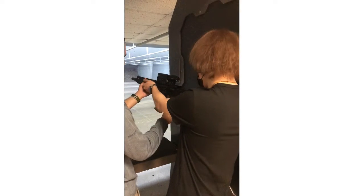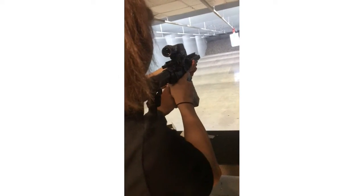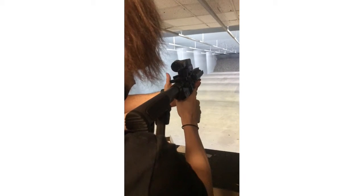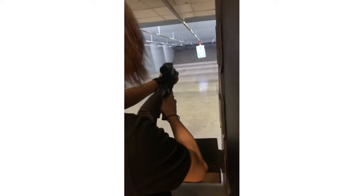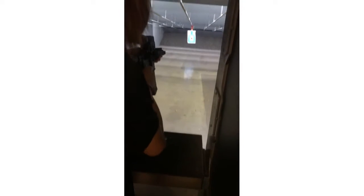Right here. Alright, so when you're ready, hit this with your thumb — that button. Just push it straight in. Just straight in. Down, like straight into the gun. There you go. Now I'm ready? Yeah, you gotta take it off safe, but other than that you're good. Get back to me. That time I'll fix your back — that's why I pushed you. There you go.